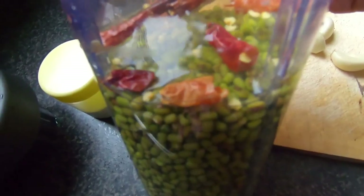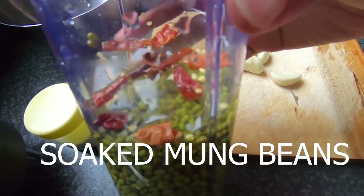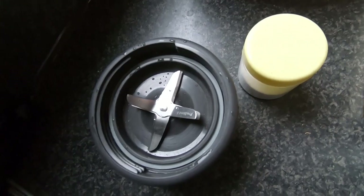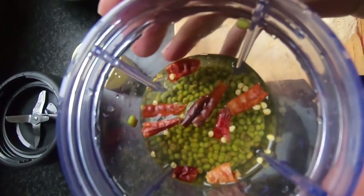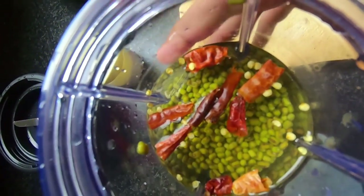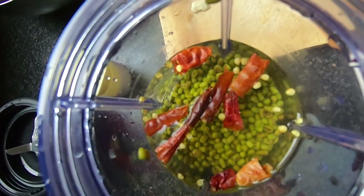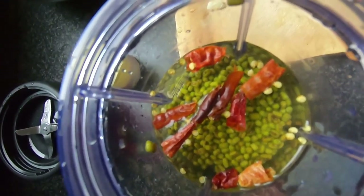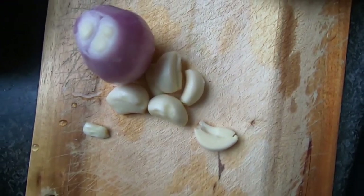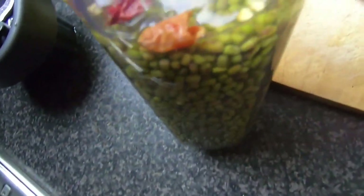You can use any food processor or a blender which can blend it smoothly. Add salt as desired. If you want to make it spicy, you can add red chili or green chili — for health and digestion reasons, it's better to use green chili instead of red chili. The other ingredients are some garlic and one shallot.